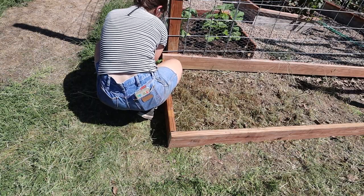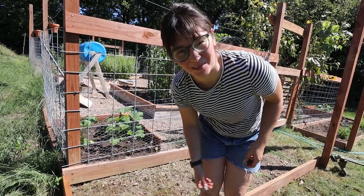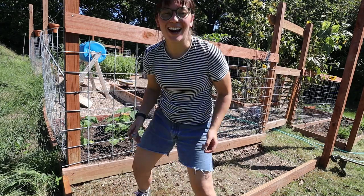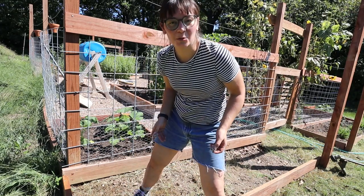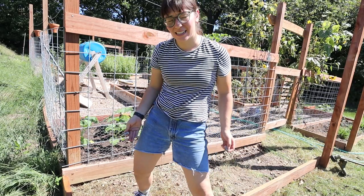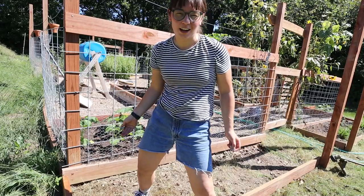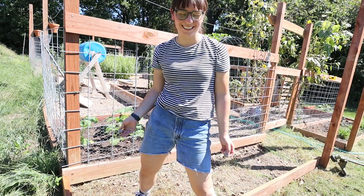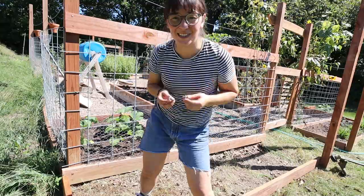This is a horrible garden bed. The only thing that's right about it is the length of the wood — other than that, it's bad. Please don't use this as an example. But it just needs to get done, and I feel like when there's enough plants growing in it you're not really going to be able to tell. That's my hope. Let's add some soil.